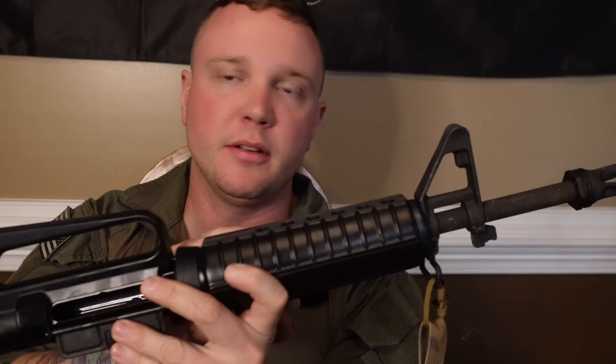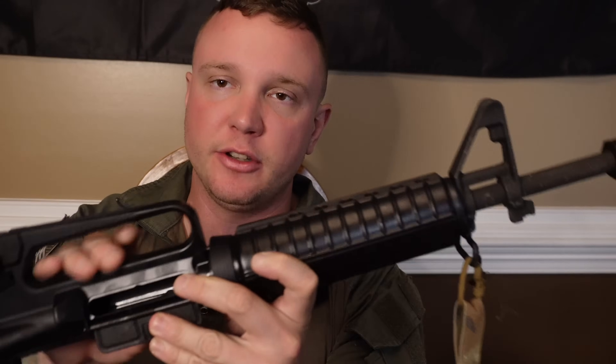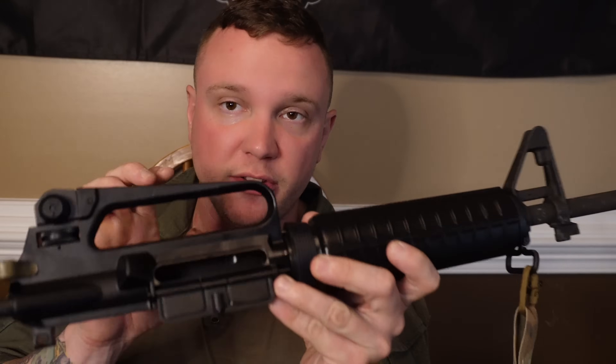The whole build for this PSA M16A2 — and yes, it is an M16A2 because the lower is stamped M16A2 from Harrington and Richardson — so yes, it is an M16A2.